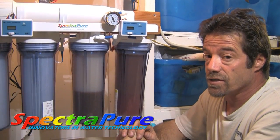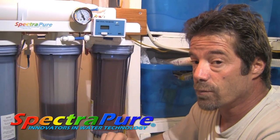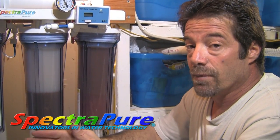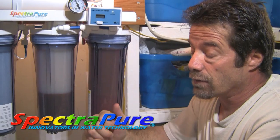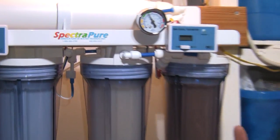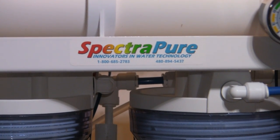In addition to filtration systems, SpectraPure also makes some of the best dosing solutions on the market. The Leader Meter 3 can control up to four pumps, and you can program the amount of fluid you want to transfer with the push of a button down to the milliliter. They're not only a manufacturer, they're an innovator, and they make some of the best equipment available. Check out SpectraPure.com.